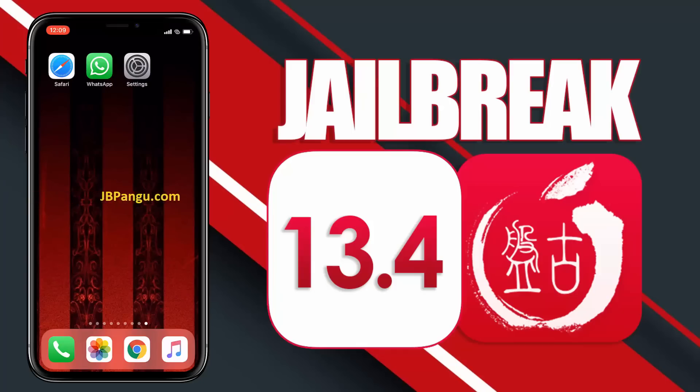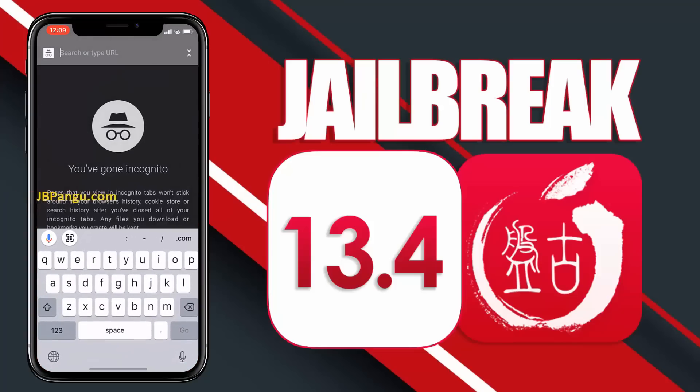As you can see, it's the stock iOS and is ready to be jailbroken again. For more stability, this Pangu release is completely web-based, so you can jailbreak your iPhone, iPad, or iPod without the need of a Mac. Make sure you are connected to a strong internet source and your iDevice is at least 70% charged.